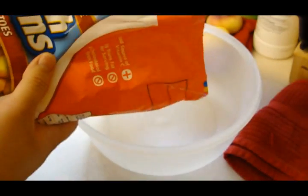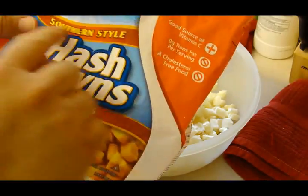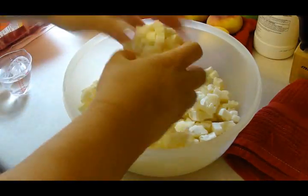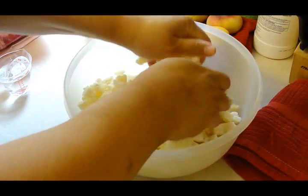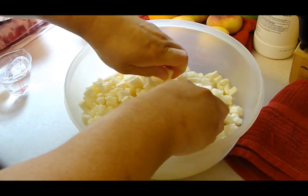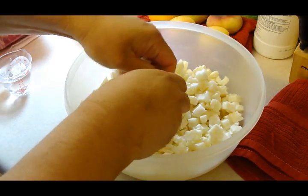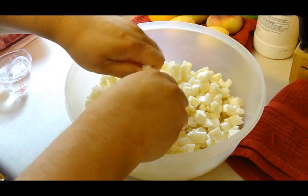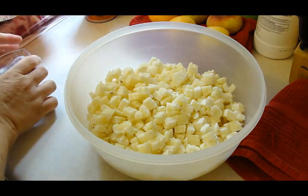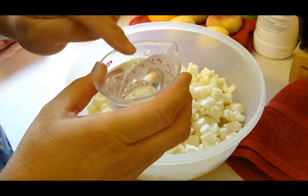A package of 32 ounce frozen southern style hash brown potatoes. I guess I should have banged the bag on the counter before I put it in here. But you want to put it into a microwavable bowl — it says a three quart microwavable bowl. Now you're going to put the frozen potatoes and one fourth cup of water.